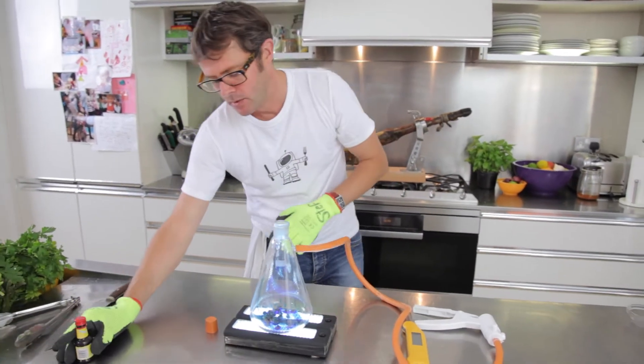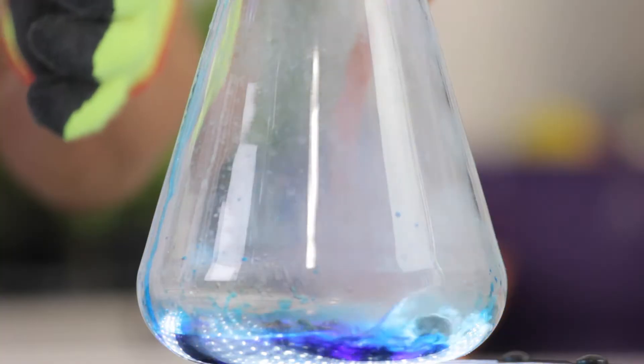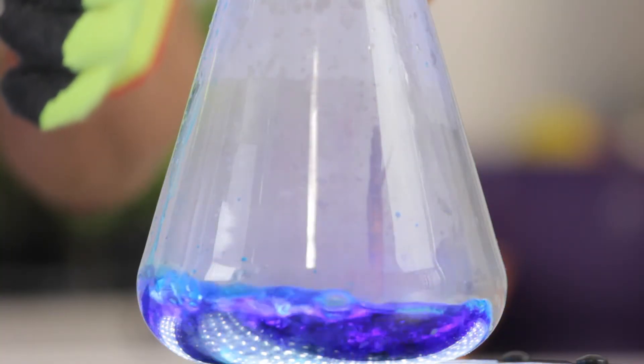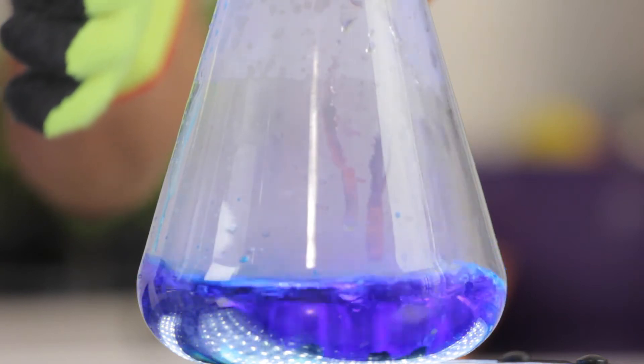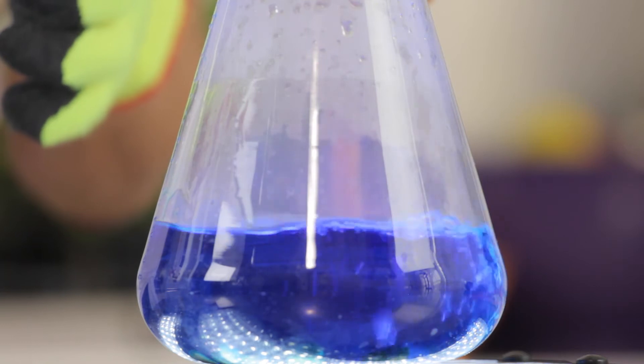Now what we need is some hot water. Here's a kettle that has recently boiled — pour it in there. It's a beautiful thing. Okay, now water boils in my kitchen at a hundred degrees.